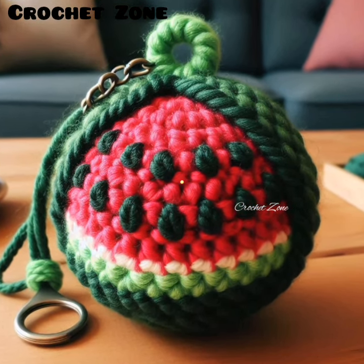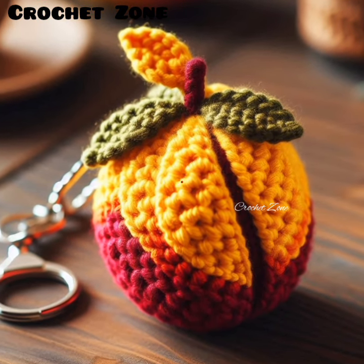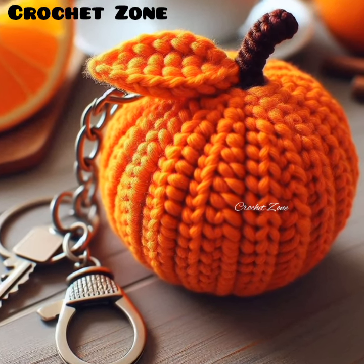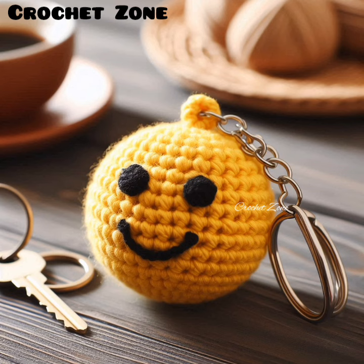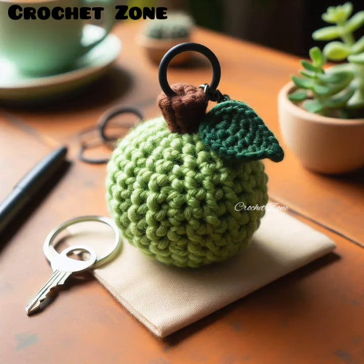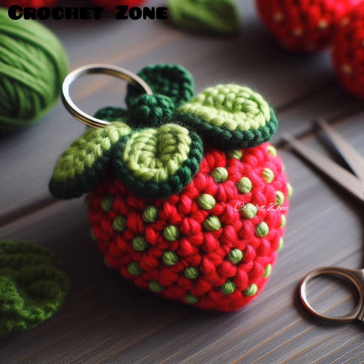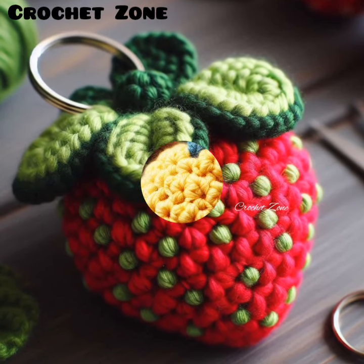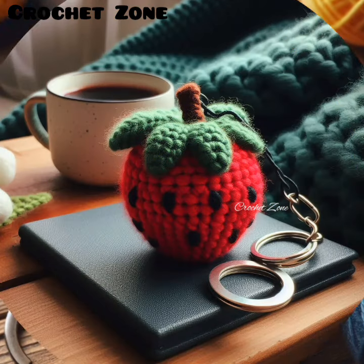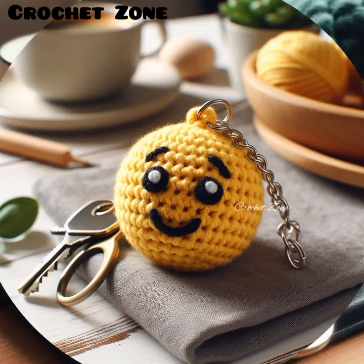Blocking: lightly block your crochet fruit if needed to shape them properly; however, this step is usually minimal due to their small size. Secure ends: weave in all yarn ends securely to prevent your keychain from unraveling over time. Take your time with each step, especially if you are new to crochet — patience will help you achieve a more polished final product. By following these tips, you will be able to create adorable crochet fruit shape keychains. Enjoy the process and have fun with your creations.